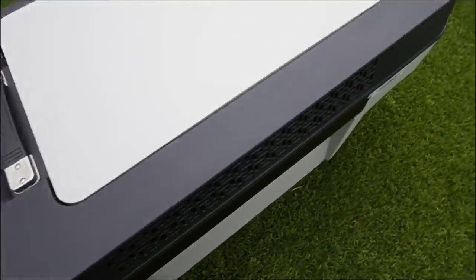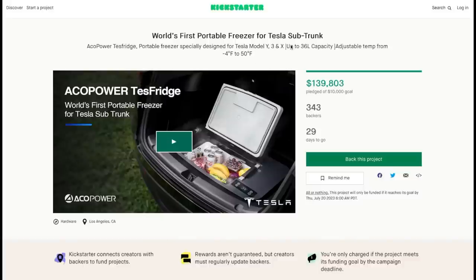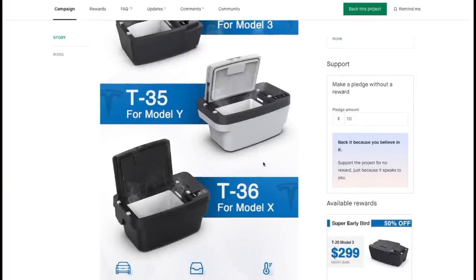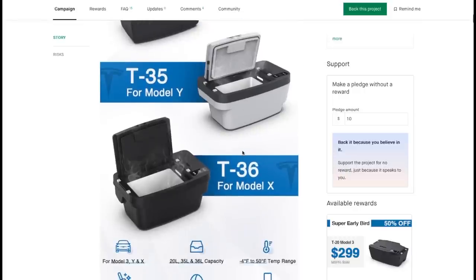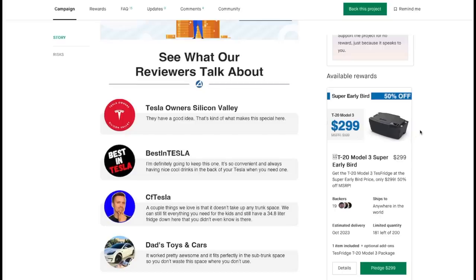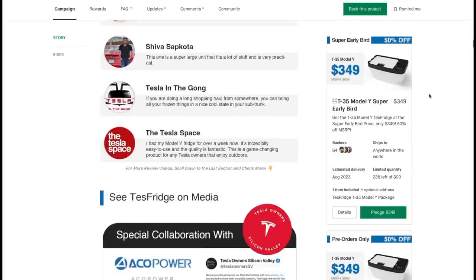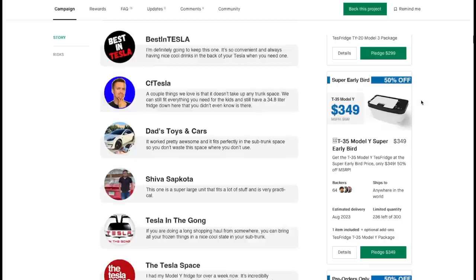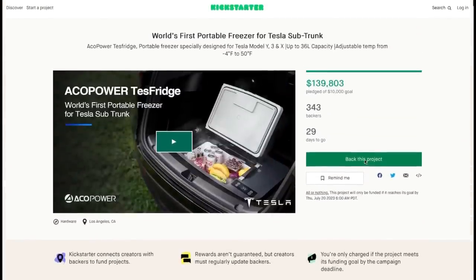They have a Kickstarter page for this sub-trunk refrigerator freezer with options for Model 3, Model Y, and Model X — using a similar compressor but in different shapes and sizes to fit each car. Right now they have an early bird price on Kickstarter: $299 for the Model 3 sub-trunk refrigerator and $349 for the Model Y. This is probably the best price refrigerator freezer I've seen in the market so far. Try to get that early bird price while it lasts.